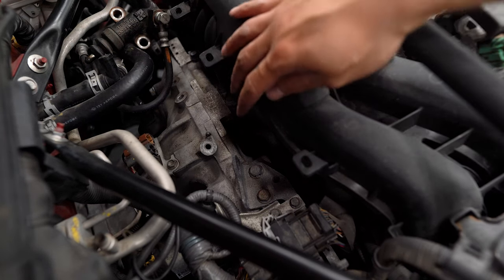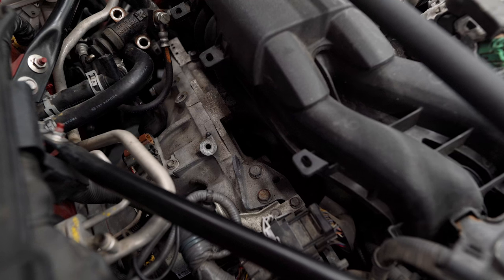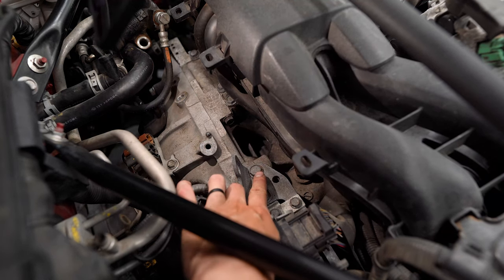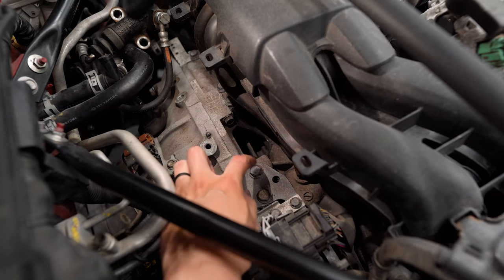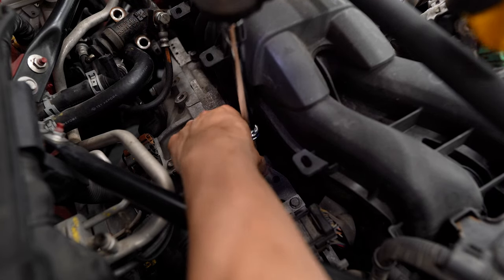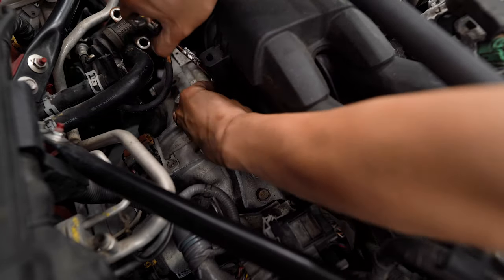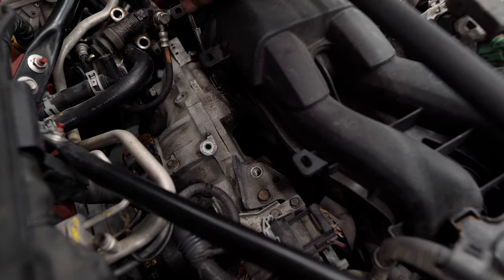There are two bolts we need to remove for the bell housing cover: one 14-millimeter bolt right here and another one hiding back in the shadows — that one's a 12-millimeter. Once we remove both, we slide the cover into place and reinstall the bolts, and that is literally it. Definitely making sure not to drop these into that hole because I do not want to take that transmission off again. I'll use a swivel socket for this one since it's in a bit of a weird spot with the hose in the way.